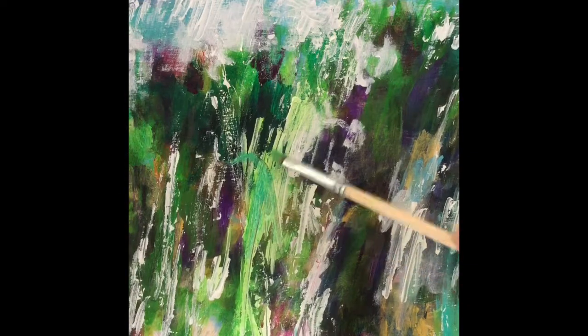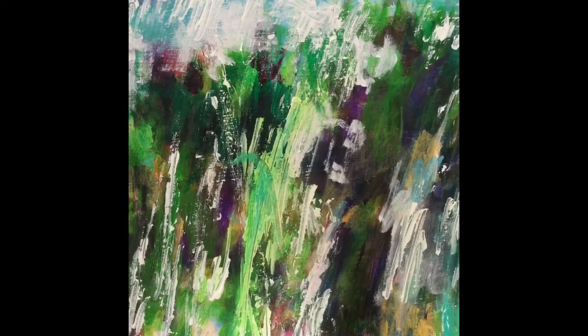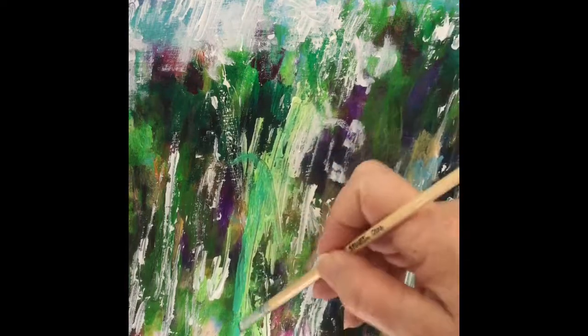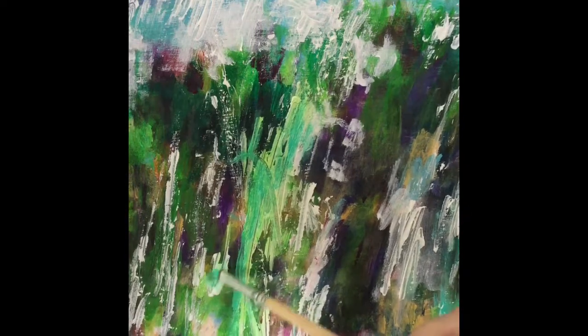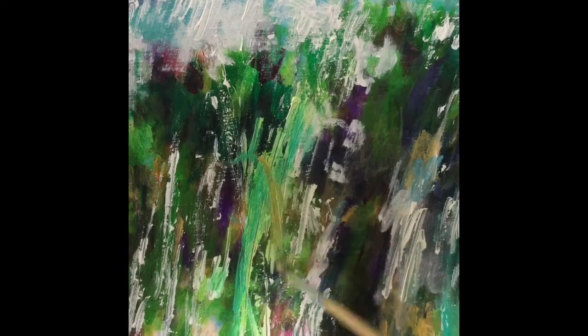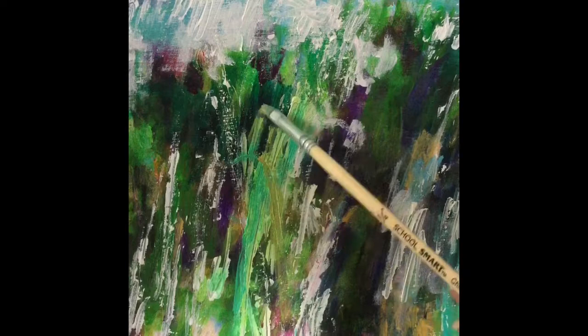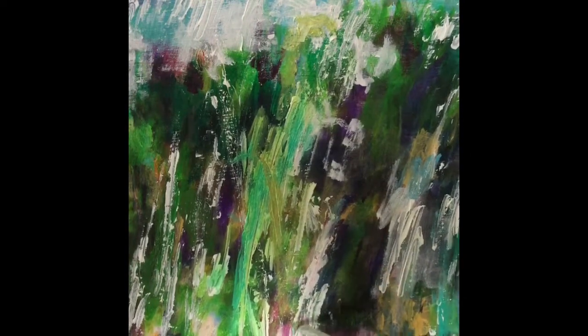Now I'm coming back with a cool green, like a green-blue. What's interesting is when you're using acrylic paint, putting it on white paint versus putting it on a darker color is very different, which in many ways is good — you get a lot of interesting shapes popping up.